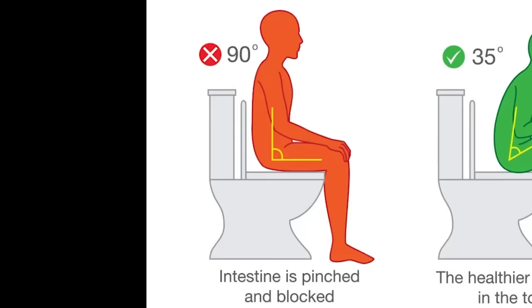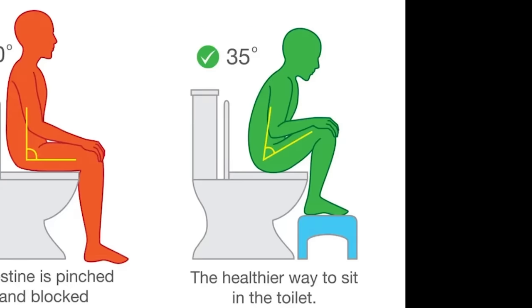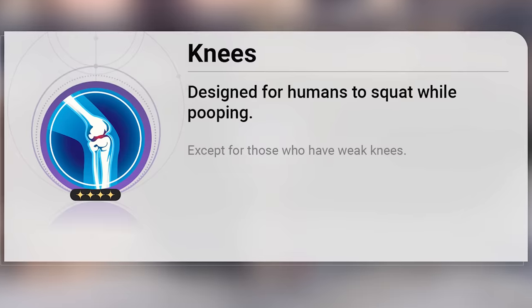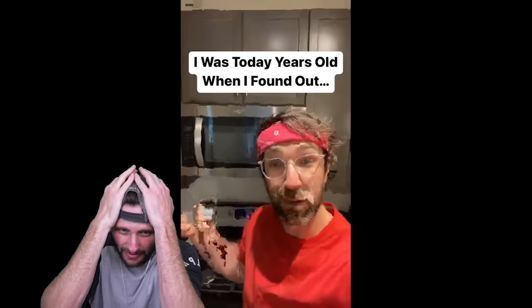The intestine is pinched and blocked — the healthier way to sit on the toilet. Yeah, the squatty potties. That's what this is called — squatty potties. That's actually really healthy. So you know, as humans we're designed to squat down and poop. That's what our knees are for. Tell us more, man.